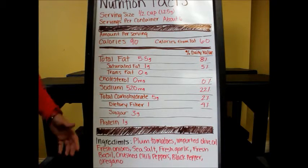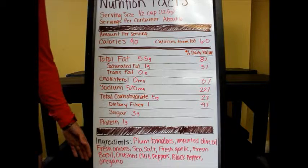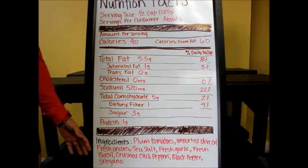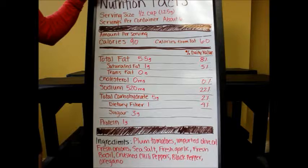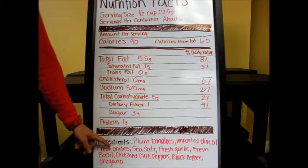It's just a naturally occurring sugar rather than having a sauce that has sugar added to it. You do need to be careful, because some pasta sauces will have sugar added in addition to the naturally occurring sugars. So make sure that when you're checking out a nutrition label, you're not just looking at the content up here, but also at your list of ingredients.